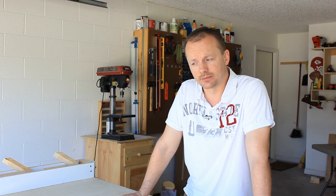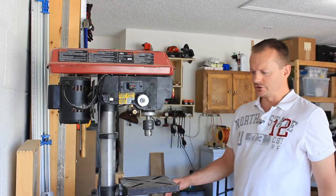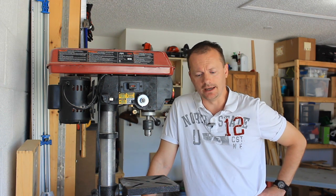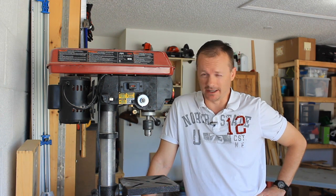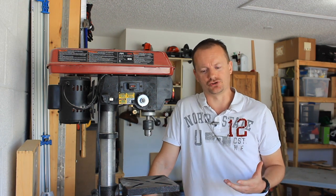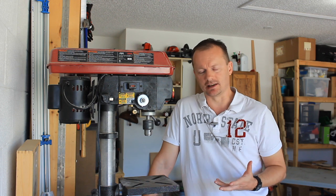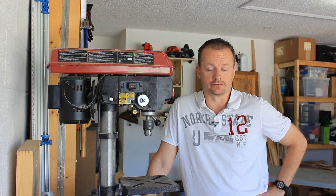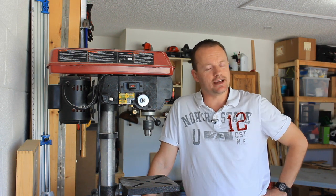I receive a fair amount of questions about tools that people see in the background of my videos. One that receives the most questions is this drill press behind me, and they usually center on have I had any problems with it and is it worth the money. A couple of people have asked if I plan on building a drill press table for it — the answer is no. I'm not one to build a shop project for the sake of it. However, a drum sander or oscillating sander is something I've been wanting for a very long time, so I think I'll take care of that need today.